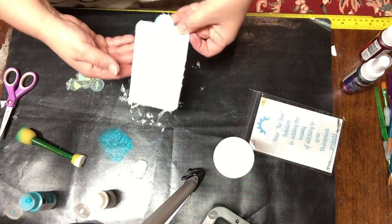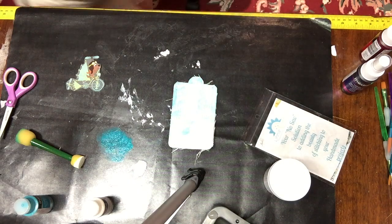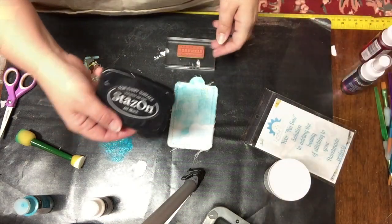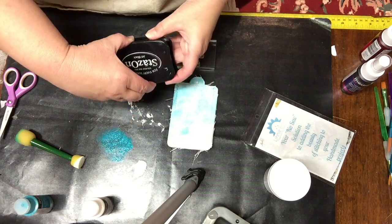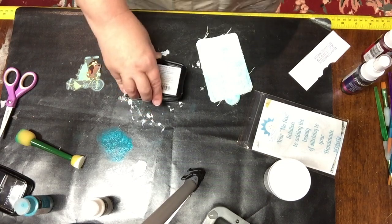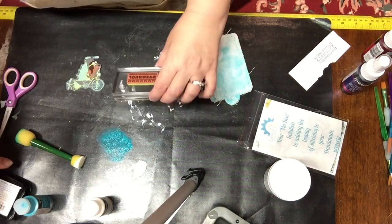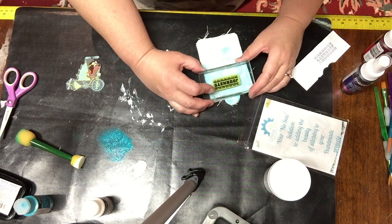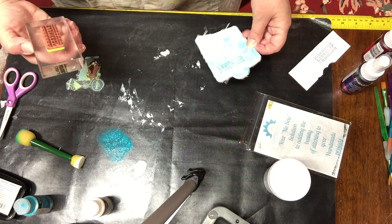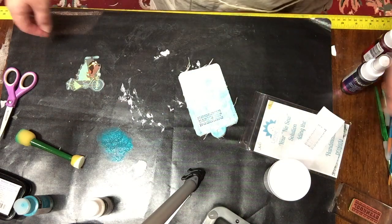Now, once my paint is dry, I am looking to see exactly where I will place the image. I'm stamping with a stamp by Inkibinkaboo — it says 'Journey.' It's a rubber cling stamp, and I'm using some Stazon pigment ink to stamp onto the painted fabric. I'm not happy that it's turned out so light, but later on I'm just going to go over that with a black permanent ink marker.